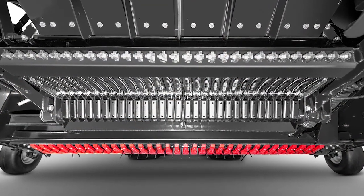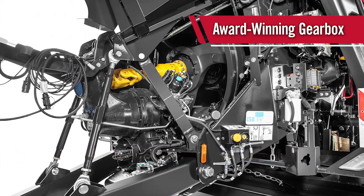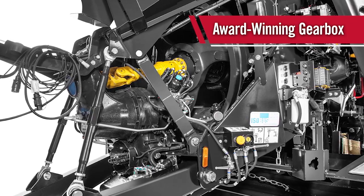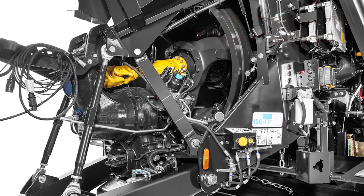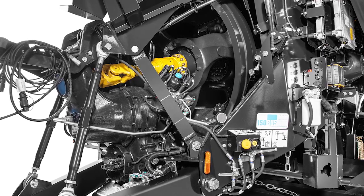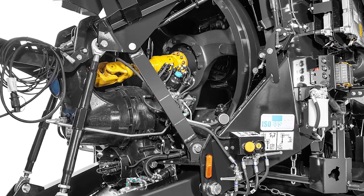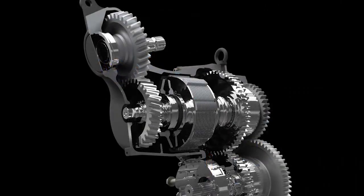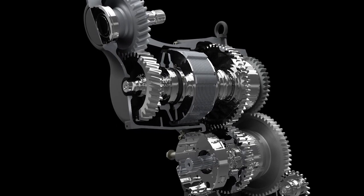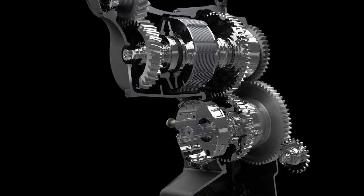Individual springs on each knife provide protection from foreign objects that may enter the baler. A new innovative feature is the award-winning SmartShift gearbox. This two-speed gearbox allows for smooth and easy startup that reduces stress on both the baler and tractor drivelines. With the tractor PTO at 1000 RPM, the output speed to the main gearbox is 1440 RPM. This provides more speed to the flywheel to store a massive amount of energy to hammer out rock-hard, dense bales. At shutdown, an internal brake slows the gearbox to a full stop in approximately 25 seconds, with the plunger stopped at the same spot every shutdown and in the ideal location for easy startup again.